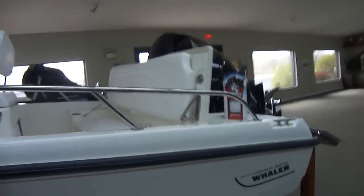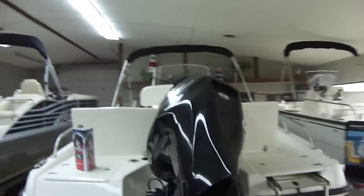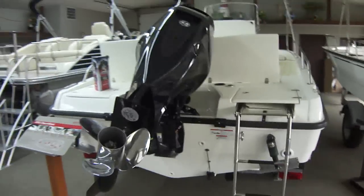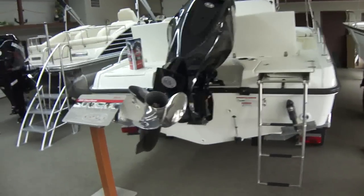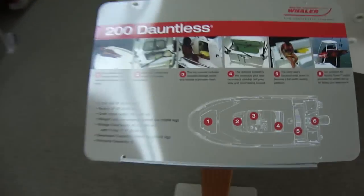This boat has a 200 Verado for power. This is an I-4 Verado, so not only is it very good on fuel and has a lot of power, but it's lighter. The fuel economy is very good — you get a little extra power out of it than a straight six or a V6.